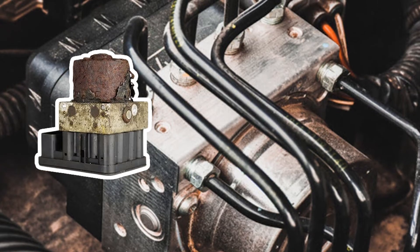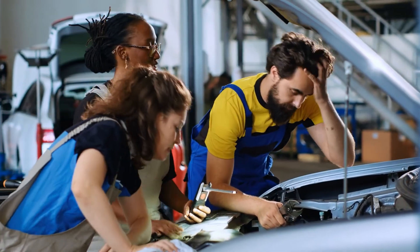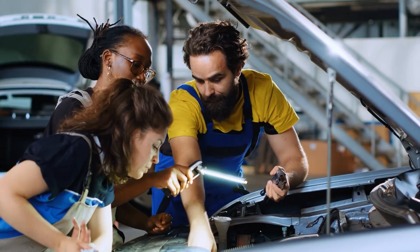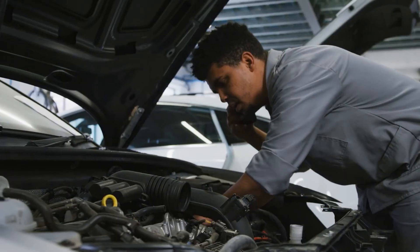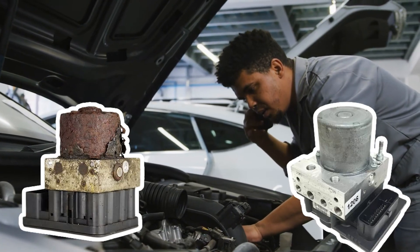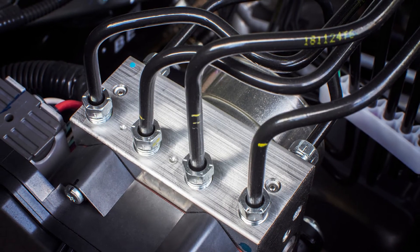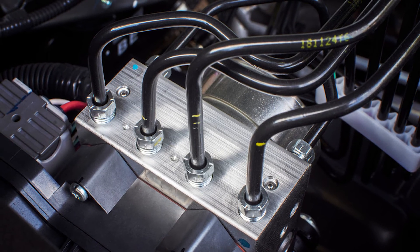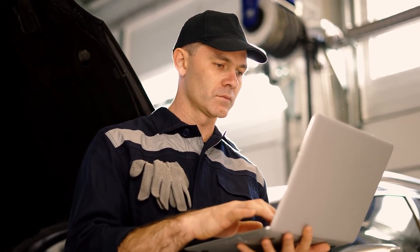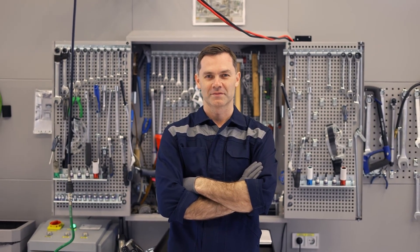The cost of repairing a faulty ABS module typically ranges from $200 to $600, depending on various factors such as the make and model of your vehicle, the severity of the issue, and the labor rates charged by the mechanic or dealership. However, if the ABS module needs to be replaced entirely, the cost can be higher due to the expense of the new module itself. So there you have it — the eight symptoms of a bad ABS module. These can help you identify potential issues so you can take the necessary steps to address them immediately. If you enjoy videos like this, make sure to like and subscribe.